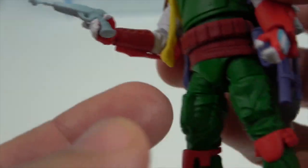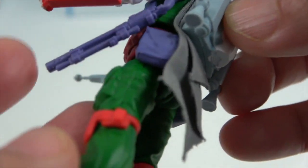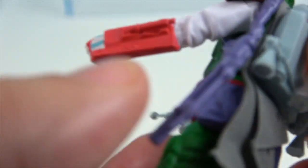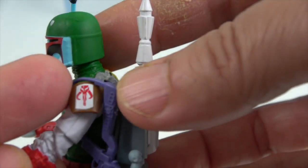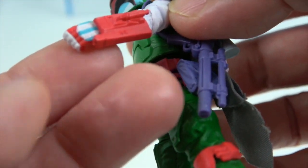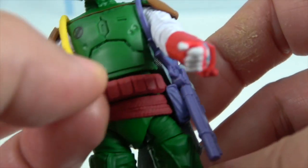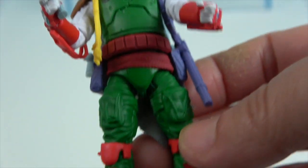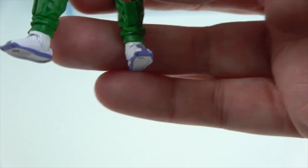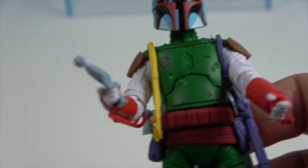He's got a ray gun on one side and a blaster on the other. The bigger gun can go on his shoulder and is all purple. There's the Mandalorian symbol, and his gloves have blue and white stripes with red accents. He's got a yellow rope on his belt.